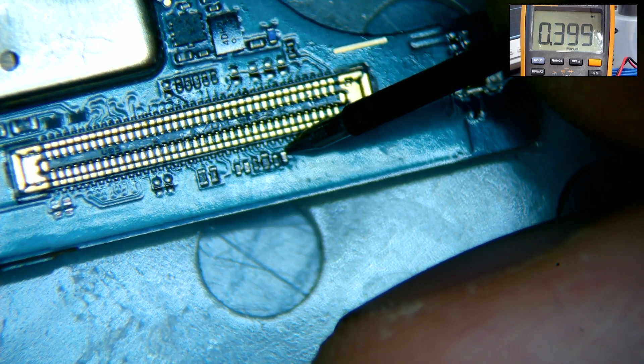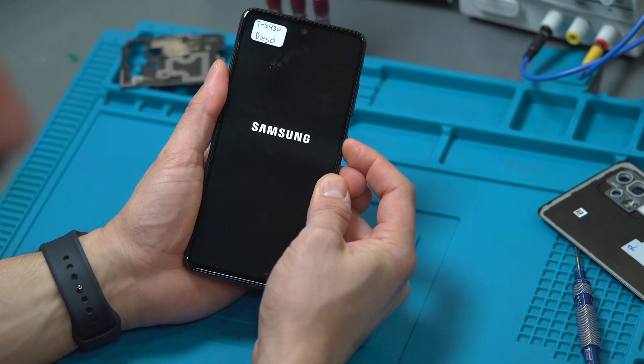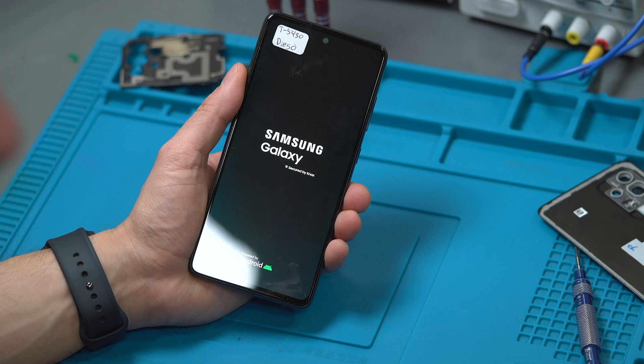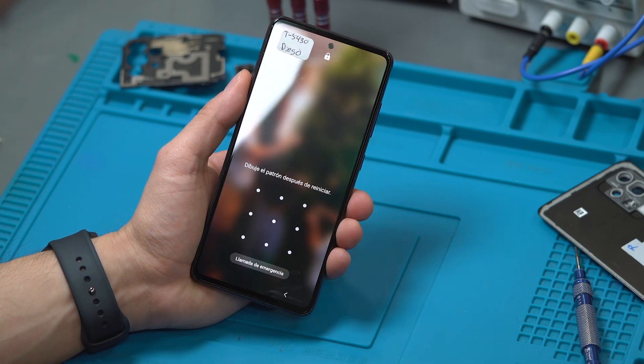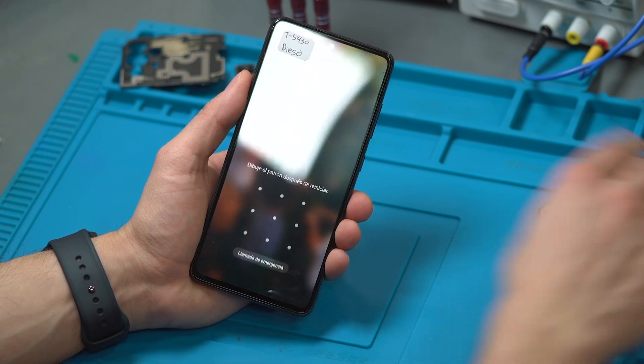The only thing left to do is to reinstall the motherboard and battery into the housing and bench test — hoping that the touch is restored. And here it is friends, the touch has been restored. This repair has successfully been completed.